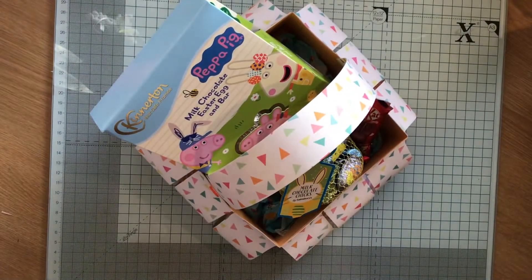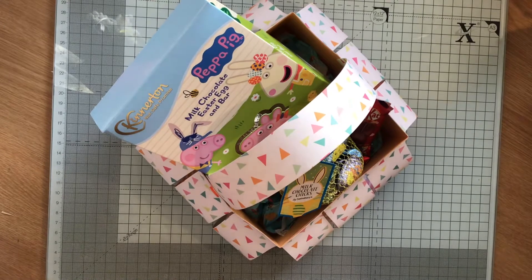Hi everybody, Crafty Memoir Papercrafts here. I've come on to show you what I've been making this afternoon.